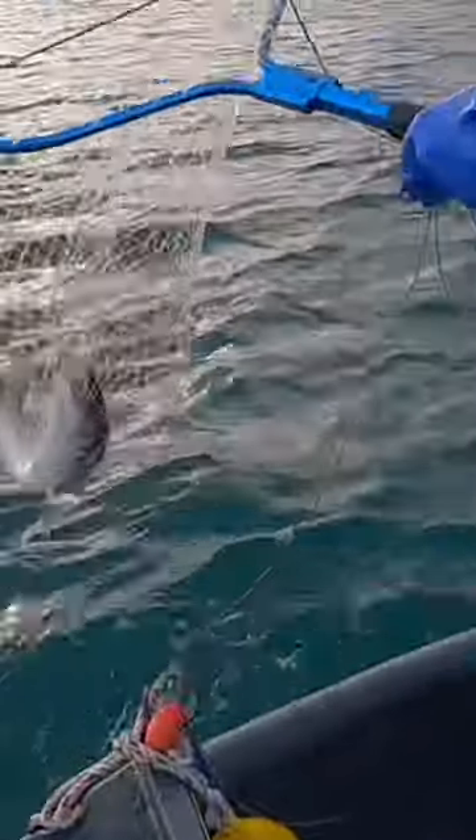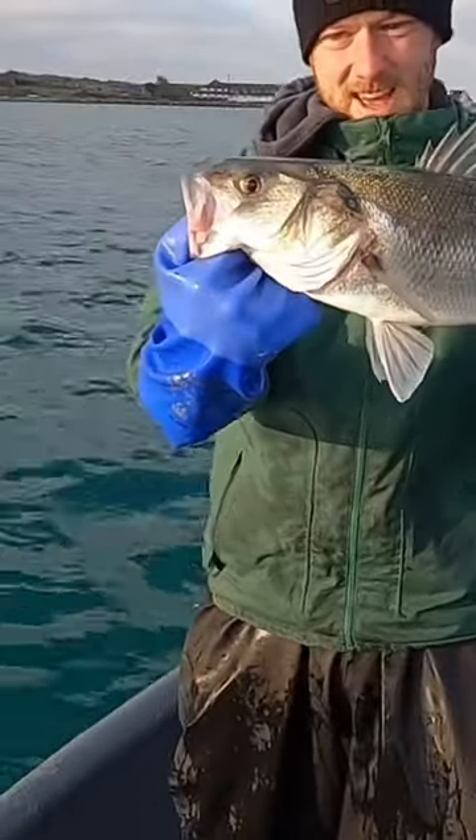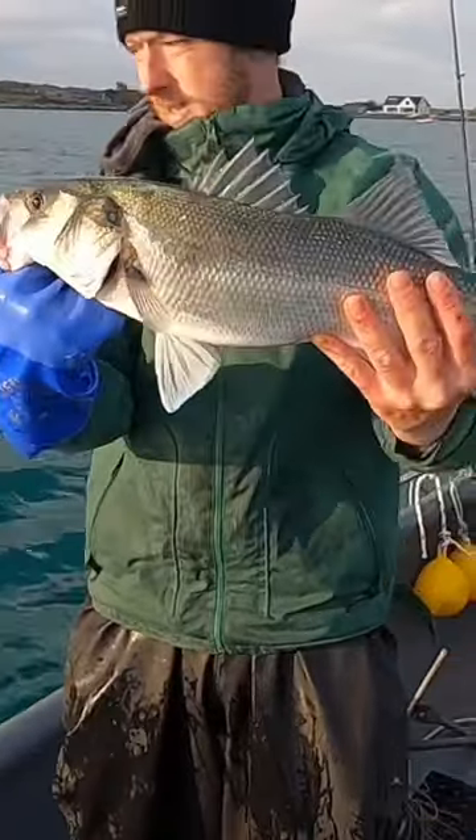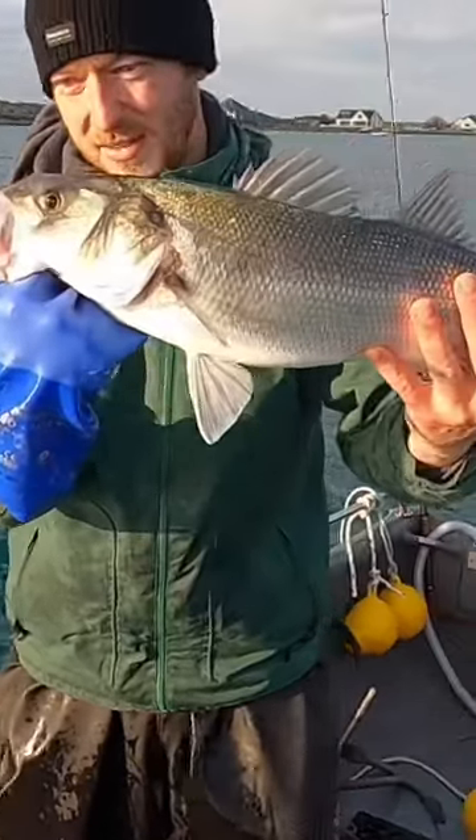There we go, first fish of the day! First fish on the long line — probably a four pound bass. That is a beauty of a bass. I'm right next to a crab pot, so I'm going to throw this back, and hopefully we can get some more fish. That's a lovely fish.